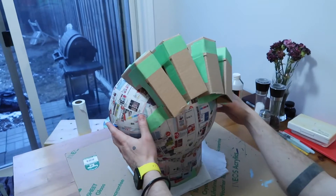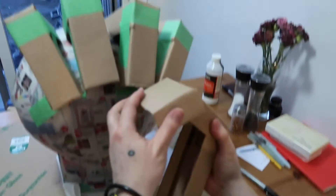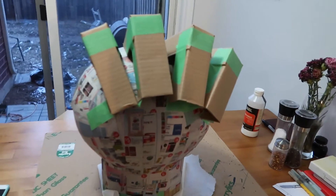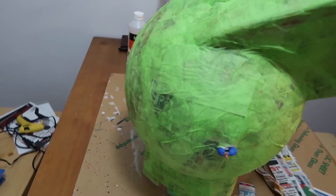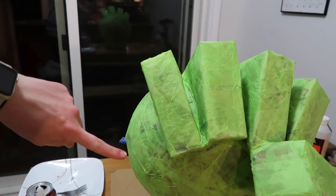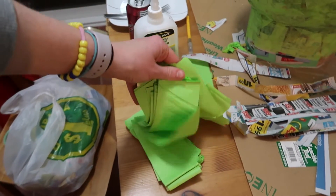Our first layer of paper mache is dry now - we are attaching fingers. We have our fingers to make our fist and our thumb, it's going to go something like that. We're not exactly sure on that one yet but we'll figure it out, it's a trial and error process. We got newspaper around all these, another layer on the whole thing, and then tissue paper so it's turning green. We still have all this tissue paper to attach but it is 11 o'clock and we have to work tomorrow.